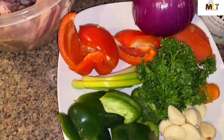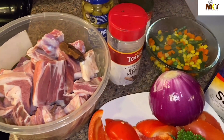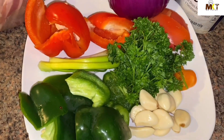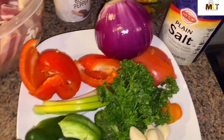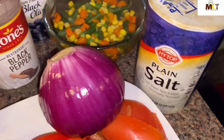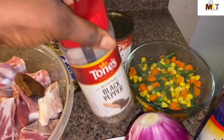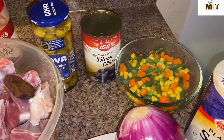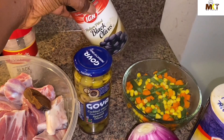Hey guys, welcome back to my channel. Today I'm going to be cooking fried rice. In Gambia we call it 'herb.' This is what you're gonna need: parsley, garlic, bell pepper, green onions, onion, salt, mixed vegetables, black pepper, some olive oil, and you need some meat.